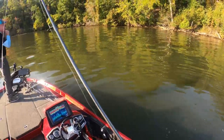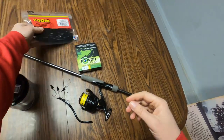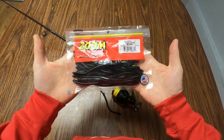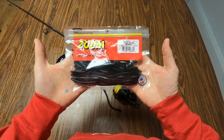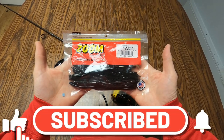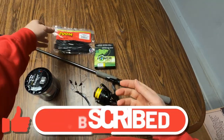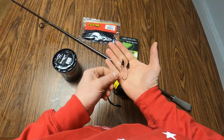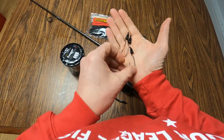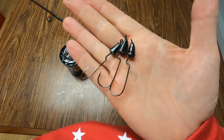Alright guys, here we are at the taco table. Everybody knows what a trick worm is — the Zoom trick worm, who doesn't know what that is? On the Potomac River for my BFL 2023 regional practice, I used the black trick worm. I paired that up on the slider head. This is what a slider head is — most of you may not actually know what this is. It's an old school bait. A few years back I saw them at a store and because I just love buying cool tackle, I bought a few of those heads.